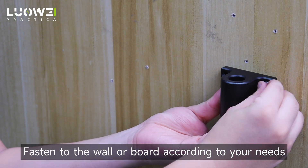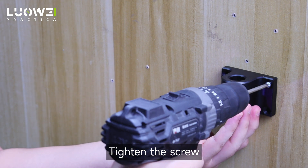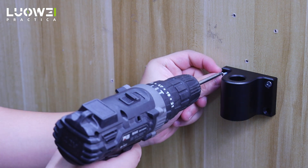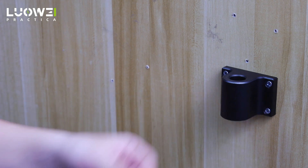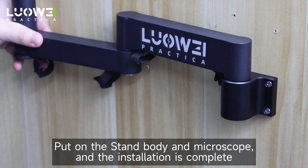Fasten to the wall or board according to your needs. Tighten the scroll. Put on the stand body and microscope, and the installation is complete.